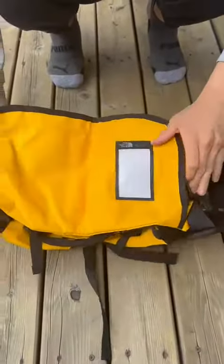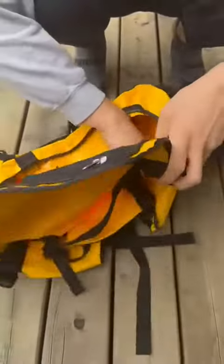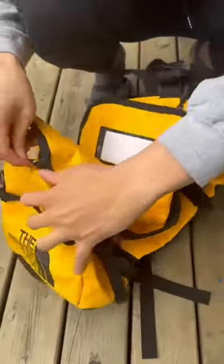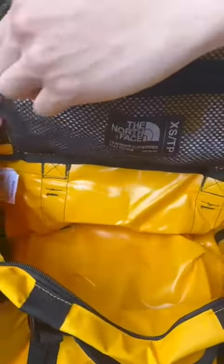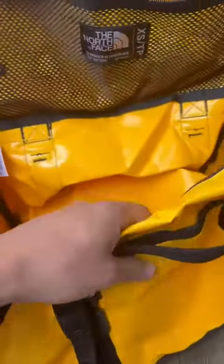So this is the bag. We have four compression straps — this is the inside. It's super waterproof and very durable materials. It feels very high quality. This is heavy duty stuff. This is not a joke — when you put something inside, this bag is not going to break, it's not going to rip. It's a different kind of material.